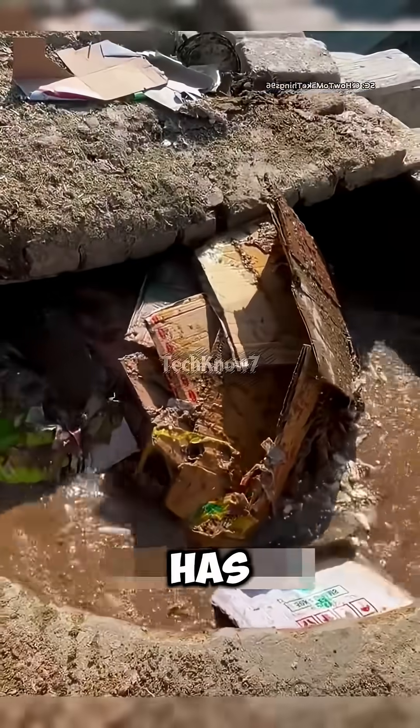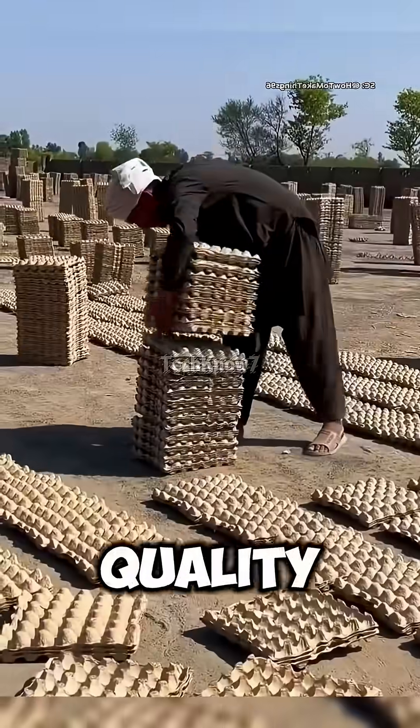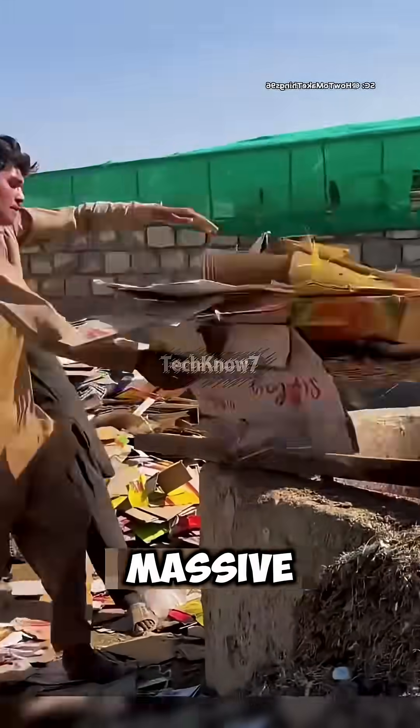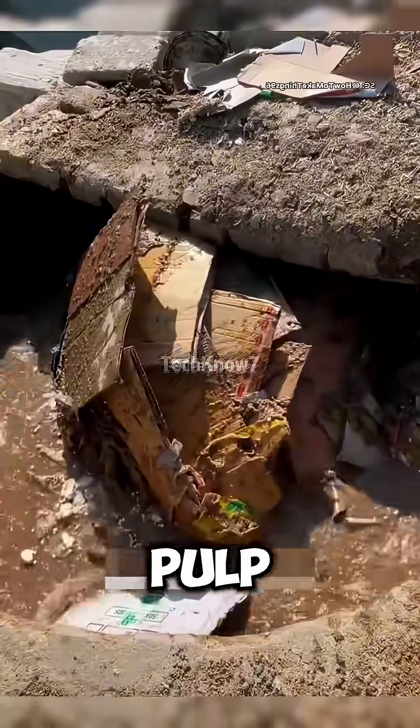This recycling plant in Pakistan has found a clever way to turn old cardboard boxes into cheap, high-quality egg trays. The piles of cardboard you see here — that's the main raw material. They're dumped into a massive concrete pit that looks like an old well, but it's actually a homemade pulp-crushing machine.